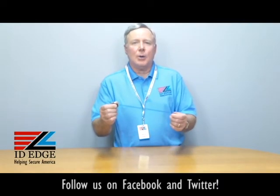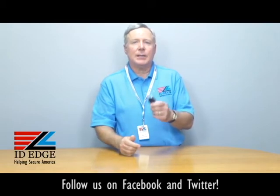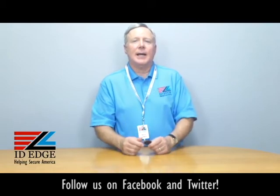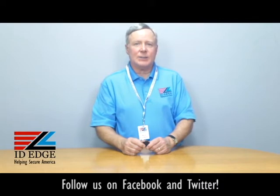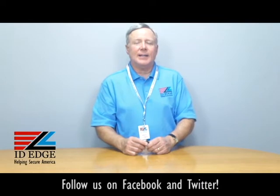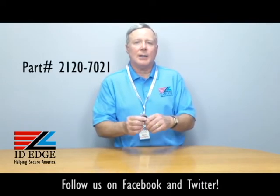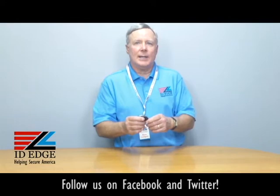Hi, this is the Ask Steve Show and I'm Steve. Today we're going to talk about a retractable badge reel — it actually has a carabiner attachment, so it's a very interesting product. As always, at the end of the show we're going to have our bad photo ID of the day. The product number is BR-CI-2120-7021.